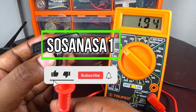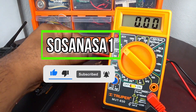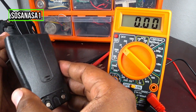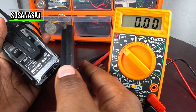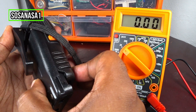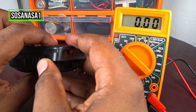Subscribe now to our channel SosaNasa1 in English here on YouTube. Thank you. Now let's put the battery back on the radio — this is very easy, introduce it this way. But be careful in this part.